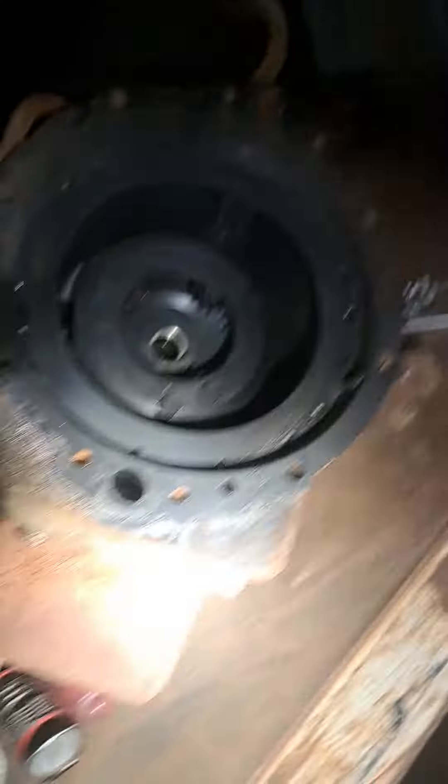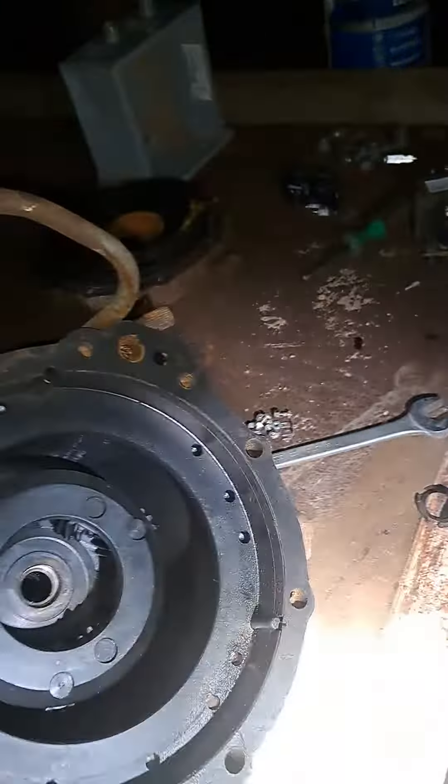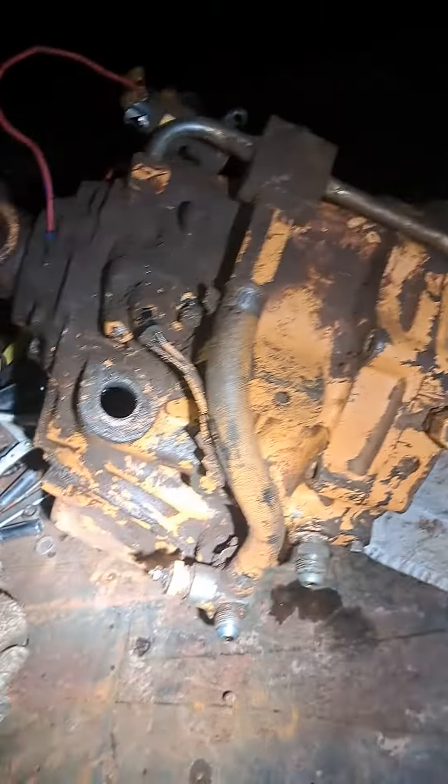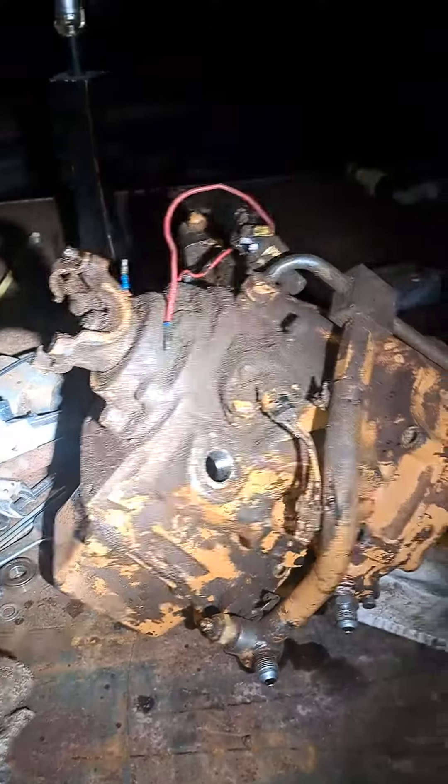Everything else is the same. This is from a 580 two-wheel drive — I'm not even sure what model 580, but I was able to get the parts I need. I'm going to tear into this one and hopefully everything's salvageable.